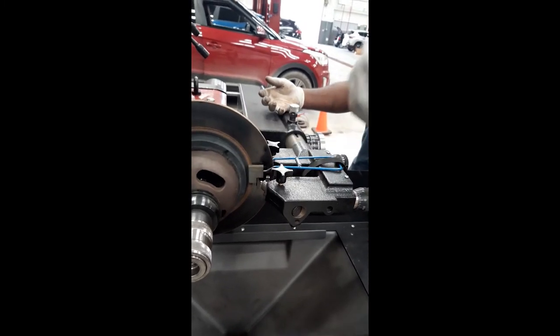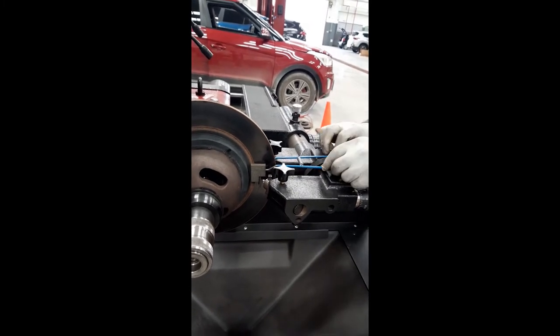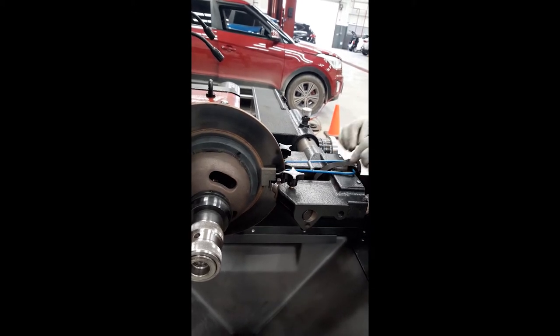Yeah, I understand - you can make some adjustments. Right, and if you come over too far, you can't do it. Alright, start now.